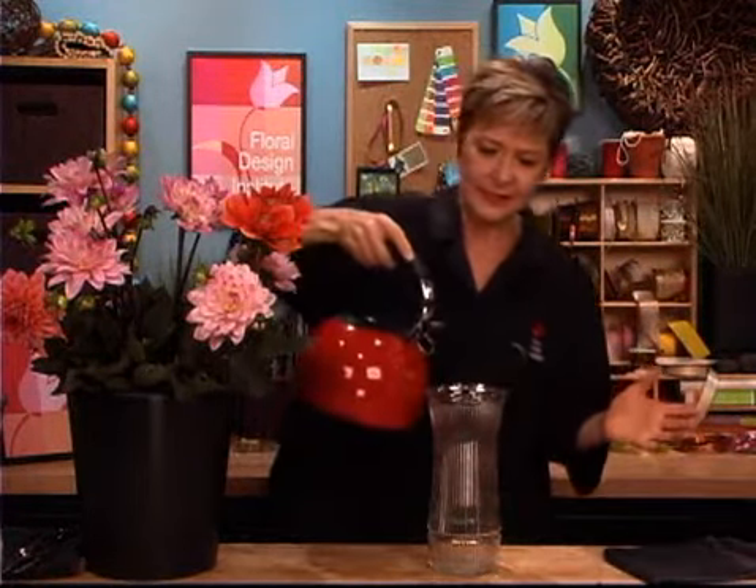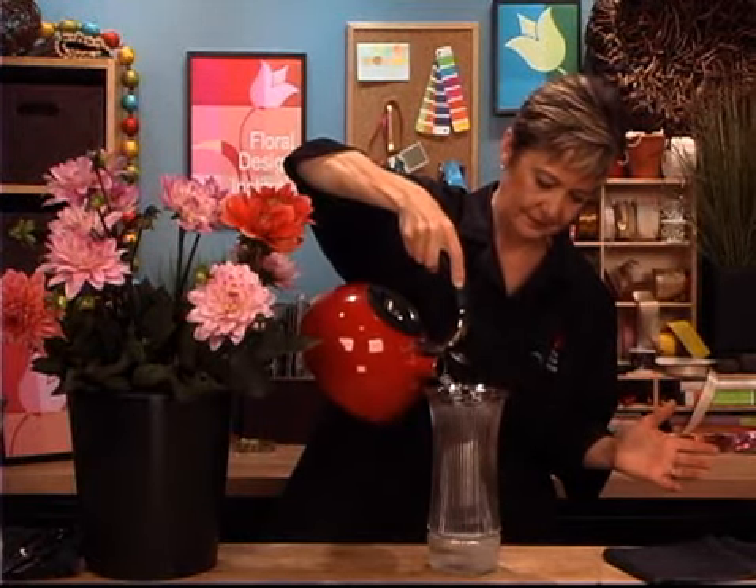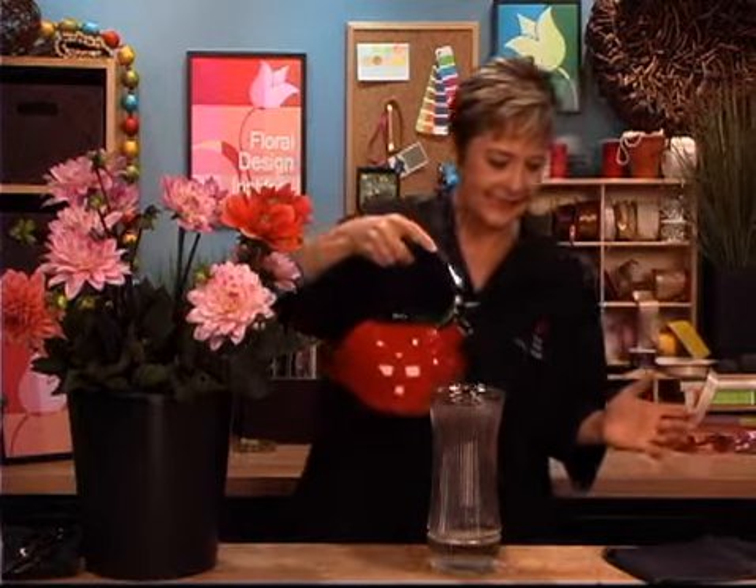With proper care, the Dahlia can be incredibly long lasting, easily four to six days. It all comes down to hydration. Dahlias like to be treated with very, very hot water — even boiling water. So I heat it up and then just pour one inch, two inches at the absolute most, into a sturdy vase. And you can see the steam rising.